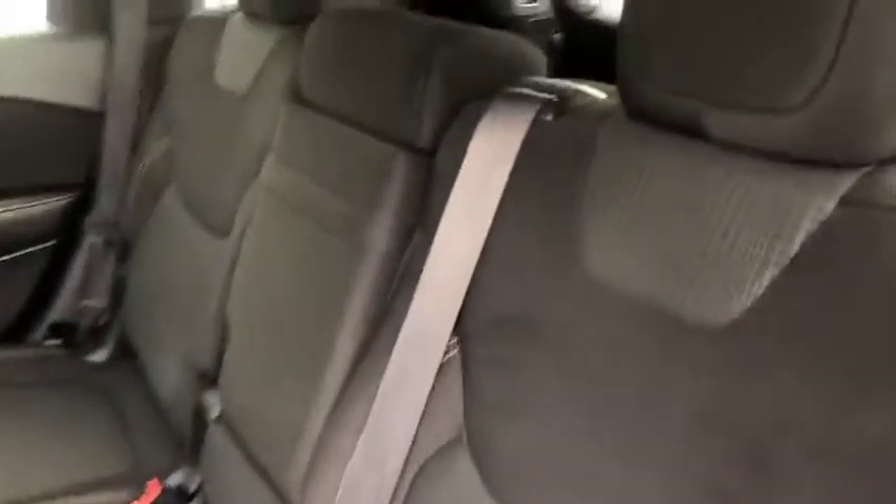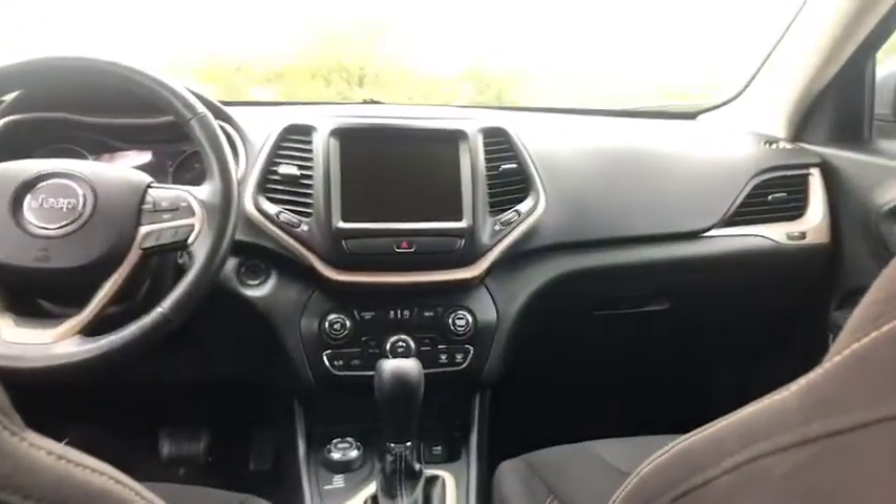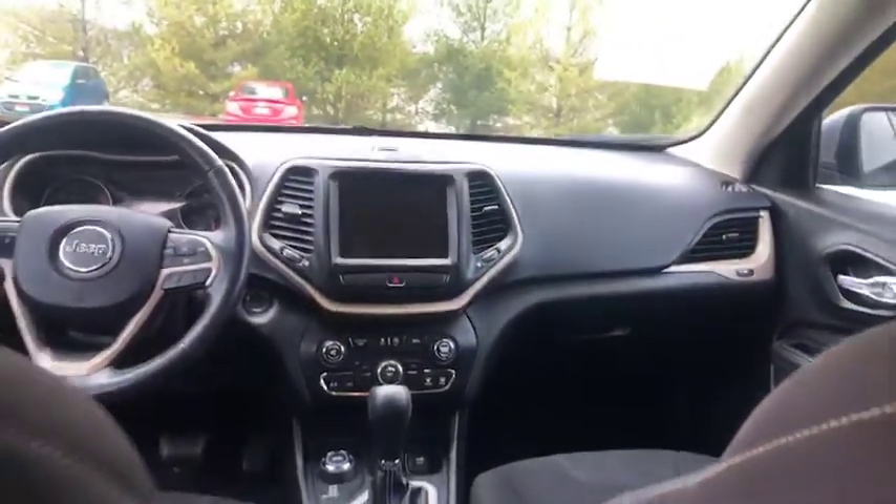We're here in the back. Closer look at those seats — very nice, very clean. You can pull this down and you've got your two additional cup holders. Plenty of leg space. And there's the view from the back to the front — plenty of leg room.